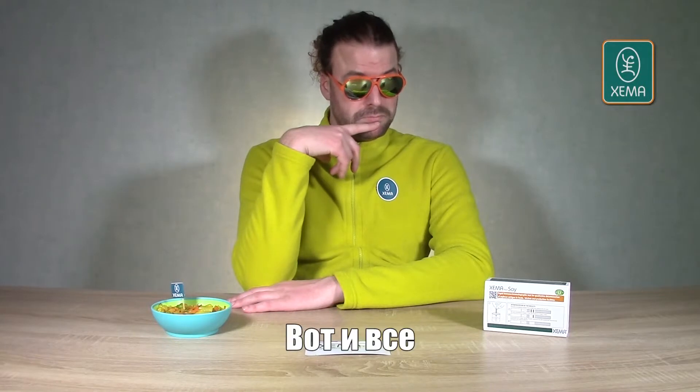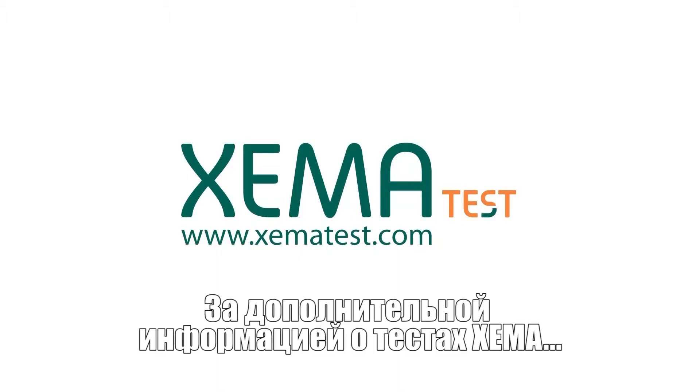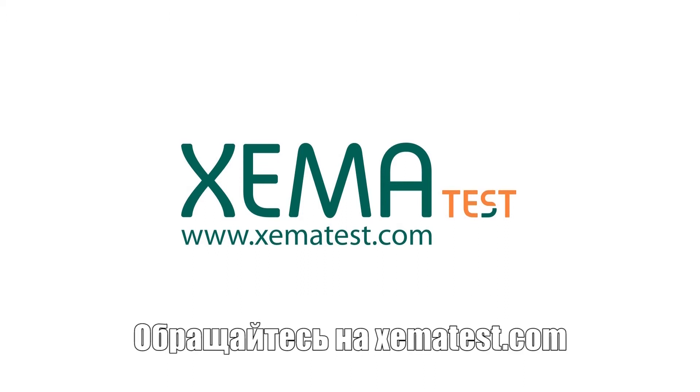Well, that's pretty much all there is to it. For more information about XemaTest, check XemaTest.com.